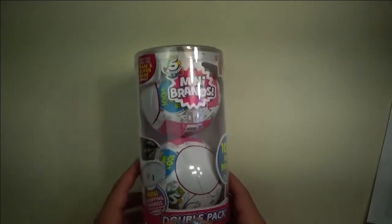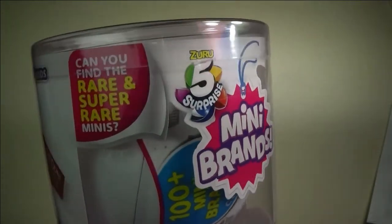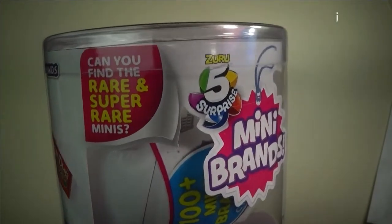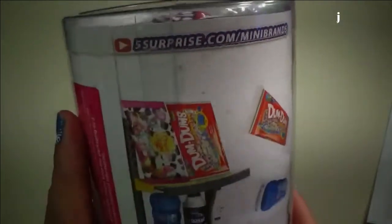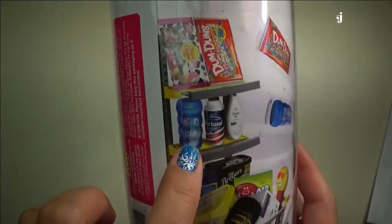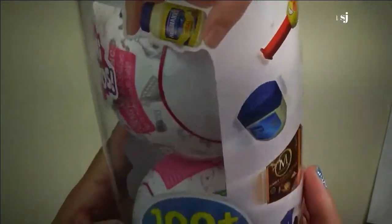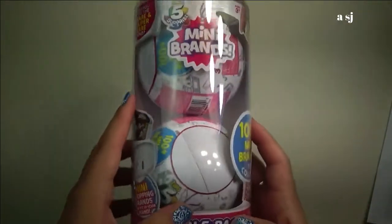And there it is. This is the mini brands. Can you find the rare and super rare minis? That's what we're going to try and find out. This will have some — I already have this and this, and I will show that to you guys later. But we'll see what's inside in this mini brands.